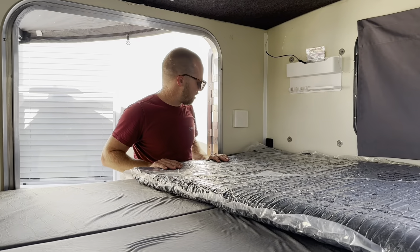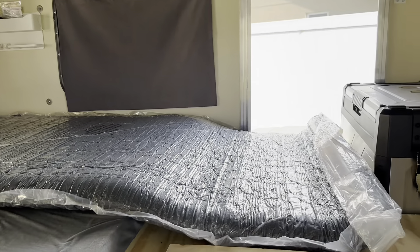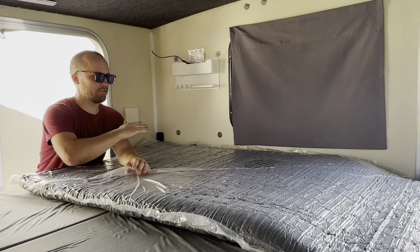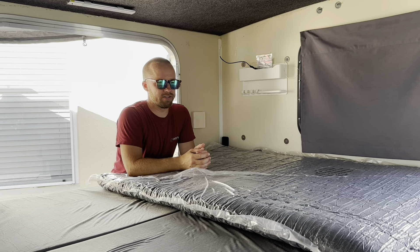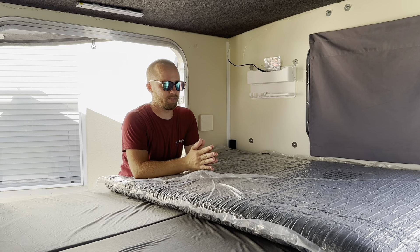Just rolling it out, it seems like it's going to be almost the perfect length from the rear door all the way to the refrigerator. I just need to rip open this cover because it's actually folded in half, so it's going to fold out and come out equally this size. I think it's actually going to be the perfect size king mattress for this 6x8 Runaway Camper.